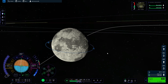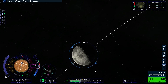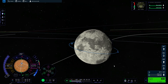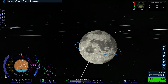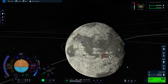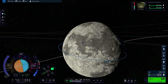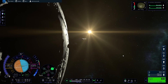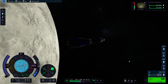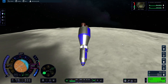Now we can proceed with the landing. I decided to land on the sun-facing side of the Mun that also faces Kerbin. I go to the opposite side and burn retrograde to lower my periapsis to about 5–10 kilometers above the intended landing site. This is what was done in real life — the Apollo missions also started from a circular orbit and then lowered the periapsis before beginning the powered descent.